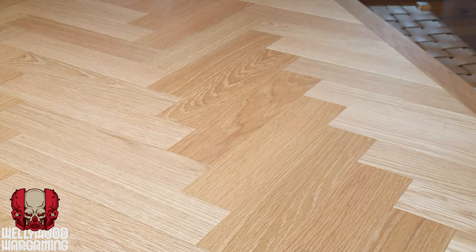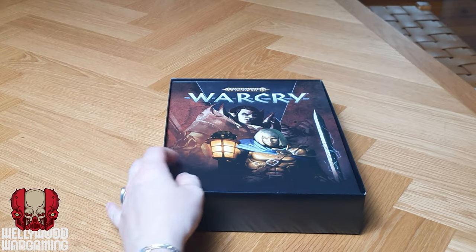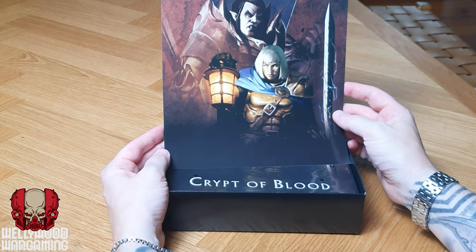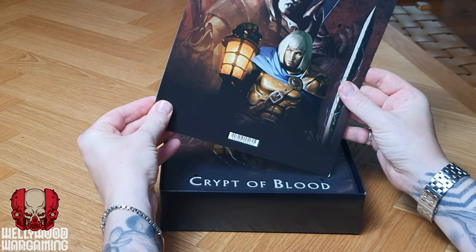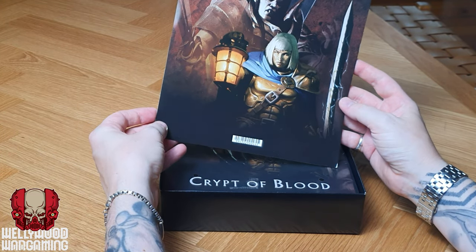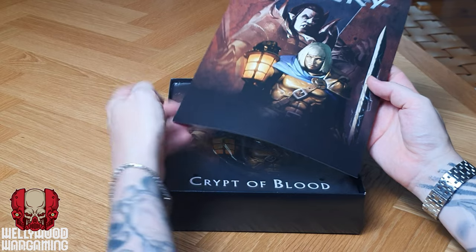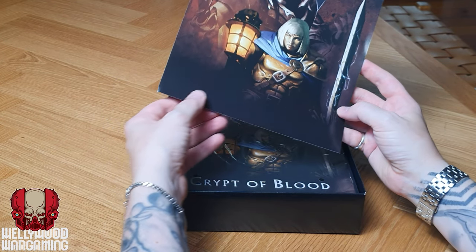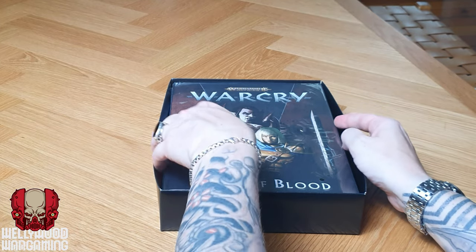Let's take a look at the inside of the box. We have what seems to be quite normal in a lot of these starter sets — a cardboard illustrated insert. We got these in the Aeronautica boxes as well as some of the other boxes. Good for posters in your hobby den if you like.